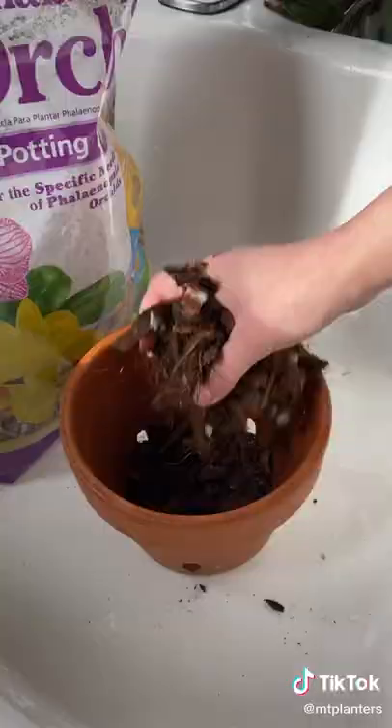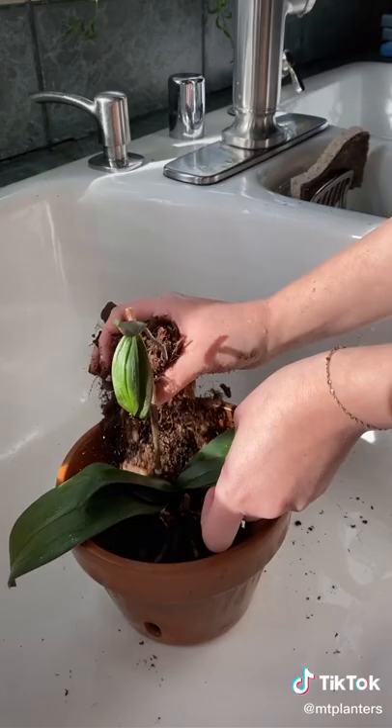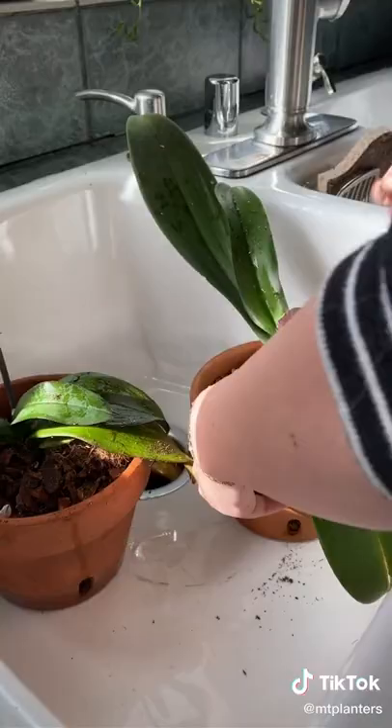I'll be using these terracotta orchid pots with a mix of peat, bark, charcoal, and perlite. I'll add some to the bottom, put the plant in, and work my way around the roots. Now that I've finished repotting, I'm going to give them a shower.